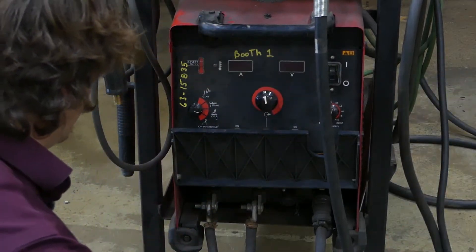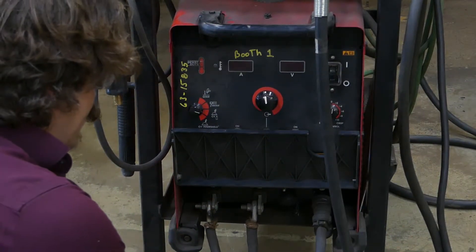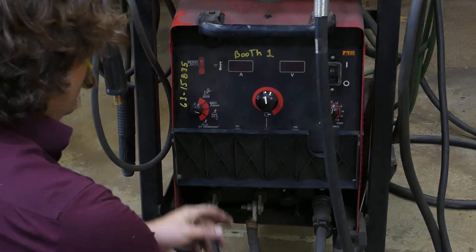If you have problems with welding, before you check anything else, check that these cables are secure and tight.